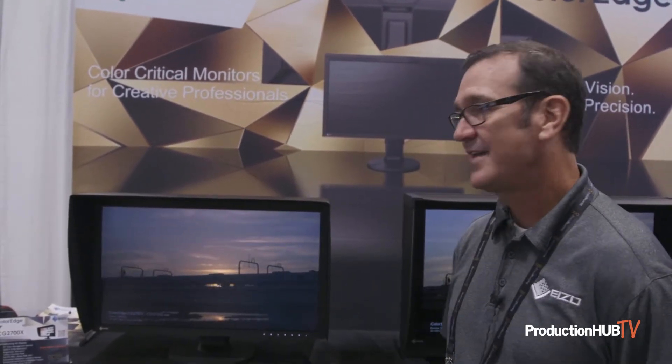Hello, I'm Kevin Burke. I'm the ColorEdge product manager for EIZO and we're here at NAB New York. We're focusing on our brand new product, the CG2700X, which is our first self-calibrating 4K 27-inch monitor.